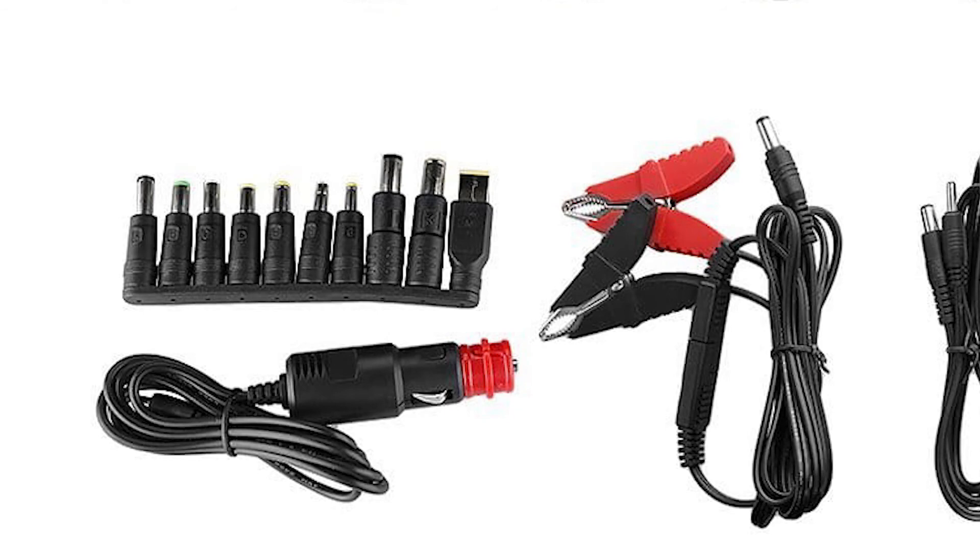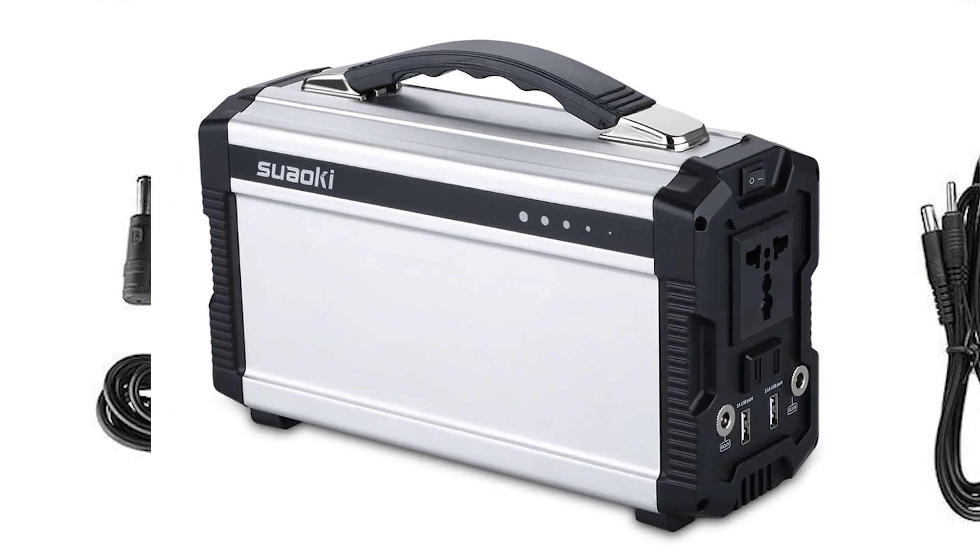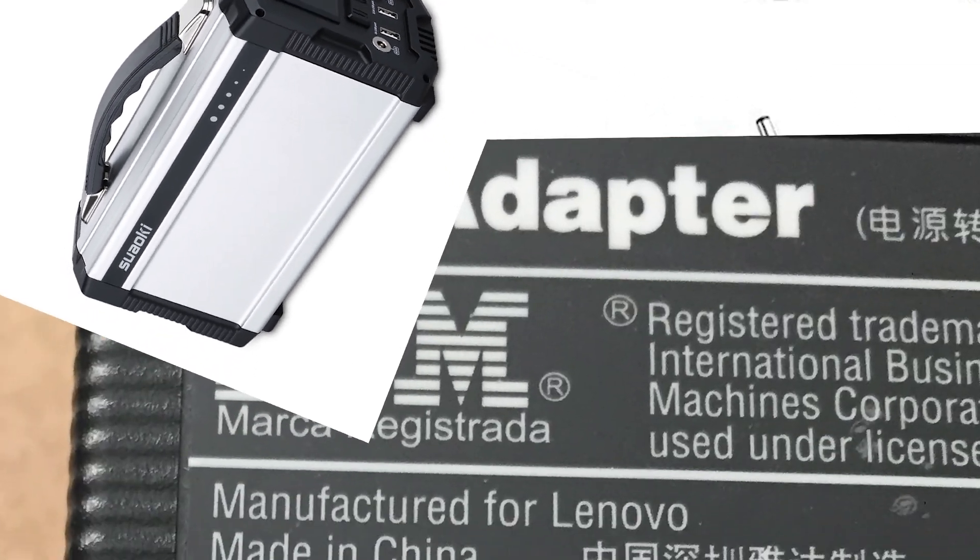I would strongly caution against directly charging any laptop or electronic device that does not use a USB charger. While this solar panel can be used to power some of these other devices, I strongly recommend that you use a battery and AC power inverter as part of the setup.